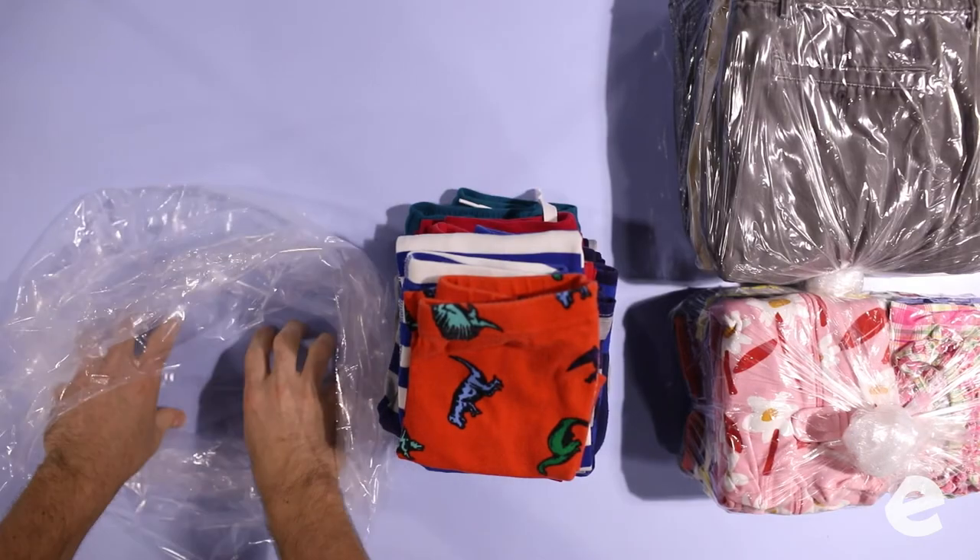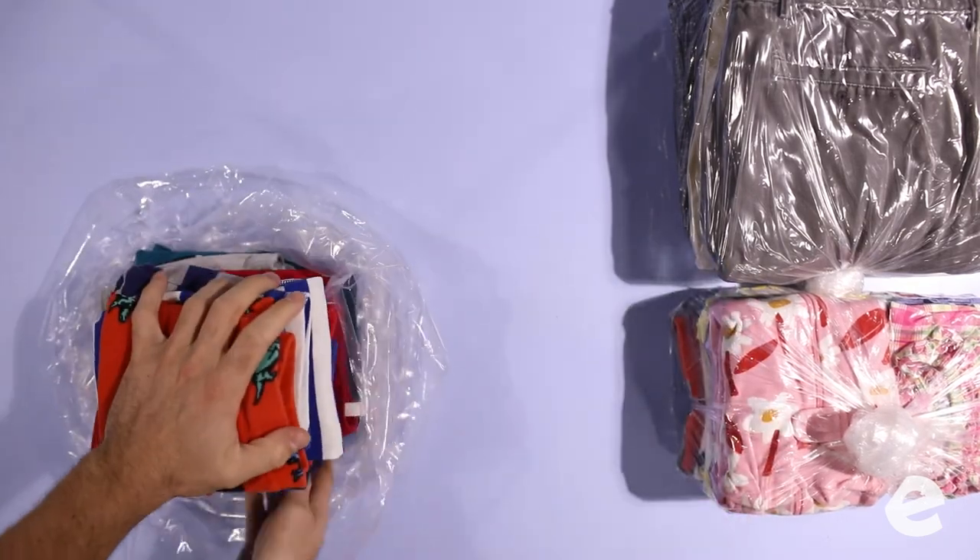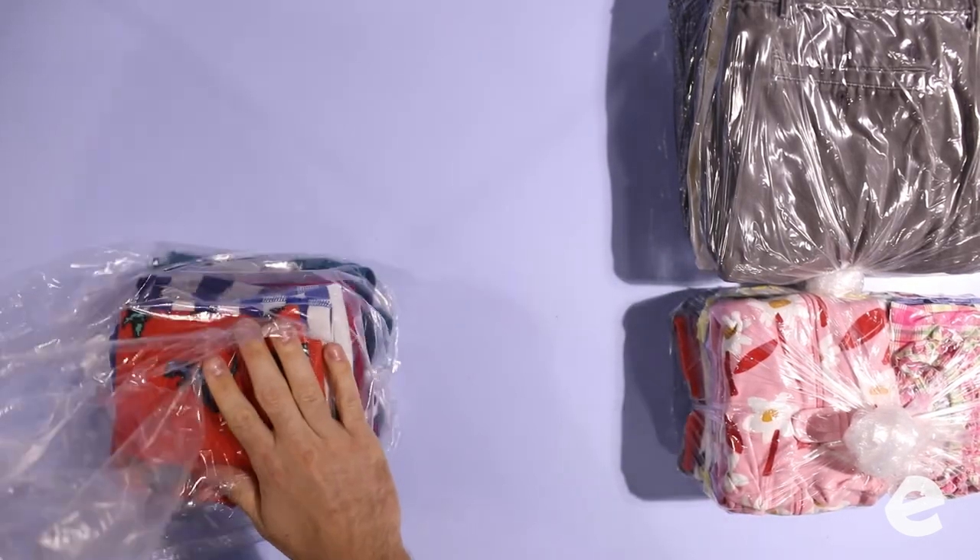Whoever thought of that, that was a good name — I think I thought of that. It's an art, not a science. You're sitting there, you're folding the order, you're getting to know the clothes. Pack it based on how you think the presentation needs to go. Come fold some clothes and you'll learn — it's an art, not a science.